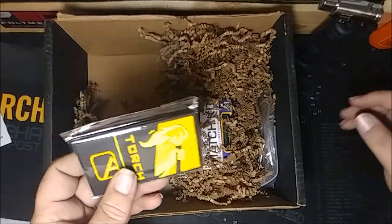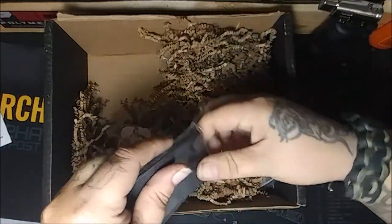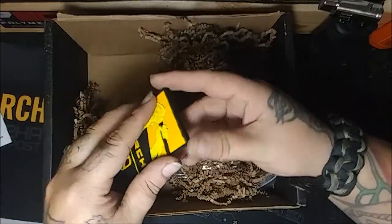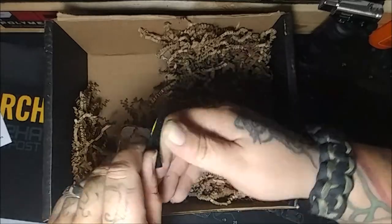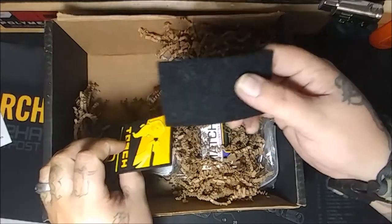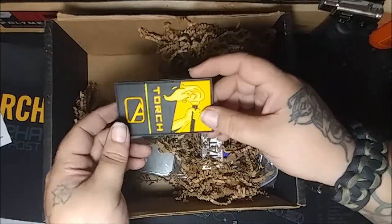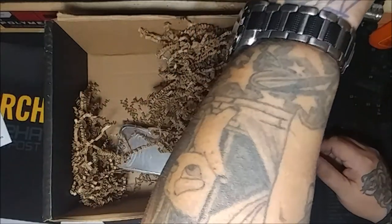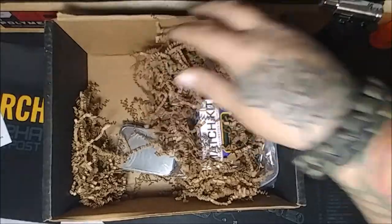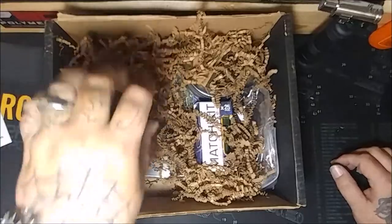We got our patch - torch patch. I like this design, one of my favorites along with the Reaper. It's got nice Velcro - I use these, I save them and sew them onto stuff. We'll put this up on the wall with all the other ones. And this is tinder - this stuff burns fantastically.